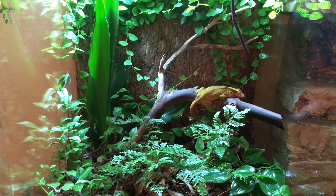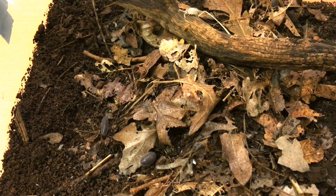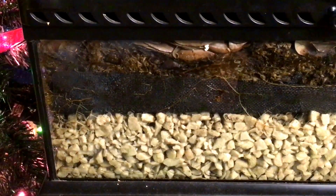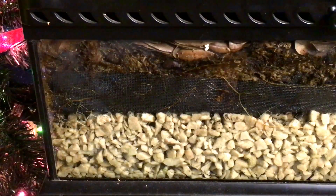There are several types of bioactive substrate. I will focus on two of the most common: a basic bioactive substrate and a multi-layer substrate for planted vivaria, as these are the ones I have experience with. Each type has different uses and characteristics.